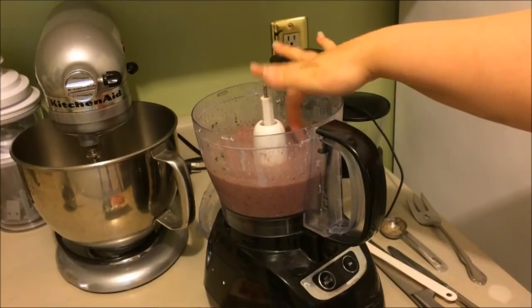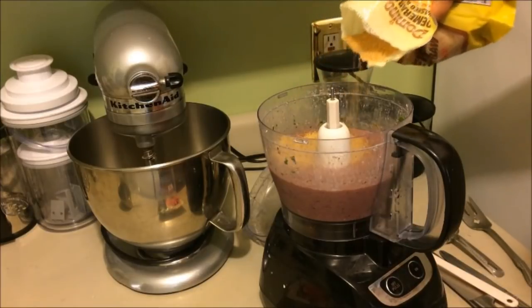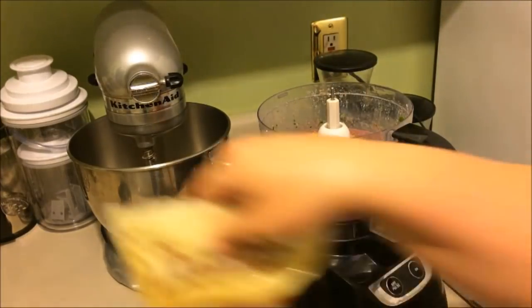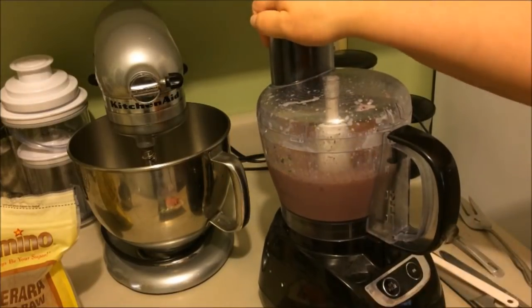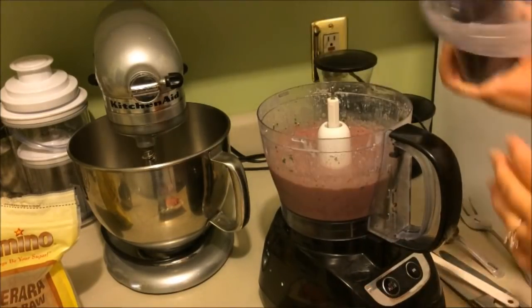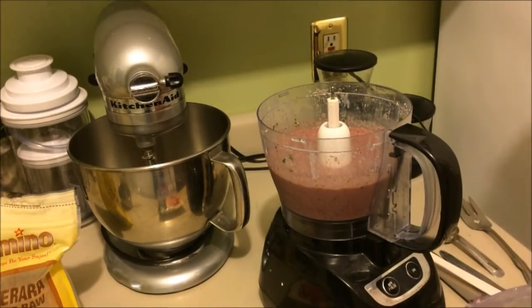Stick your finger in and taste it to make sure it's the right sweetness for you. I needed some sugar, so I added about two tablespoons of demerara sugar. Put the lid on and process one more time to make sure everything is incorporated. When you're done, check for sweetness again — this time it's perfect.